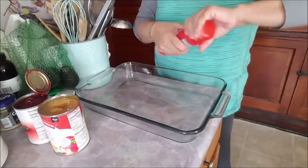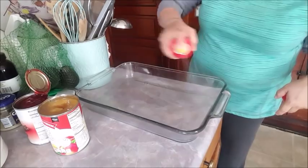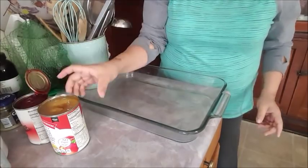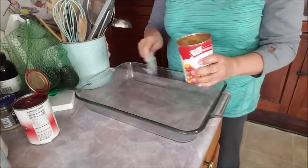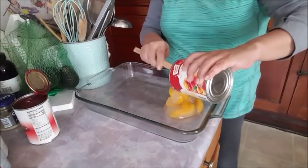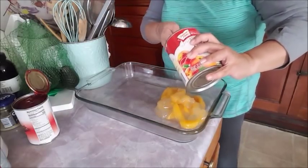The first thing I'm going to do is spray my dish. Remember, any spray of your choice, but do not use olive oil — it's going to make your dessert taste nasty. I'm not mixing them together; I'm just doing half peach and then half cherry. This container of peaches is a little bigger than the cherry one, so I'm going to add more cake on this side.